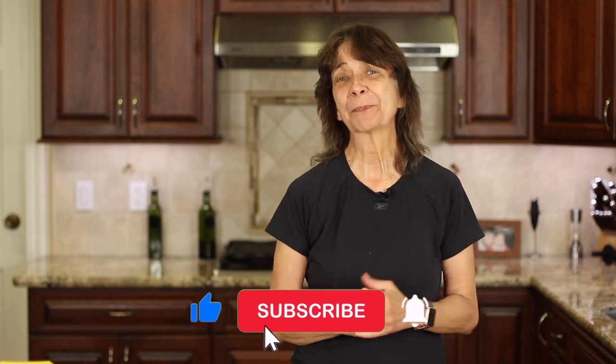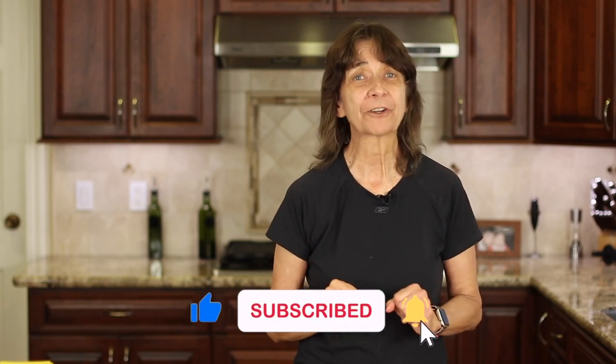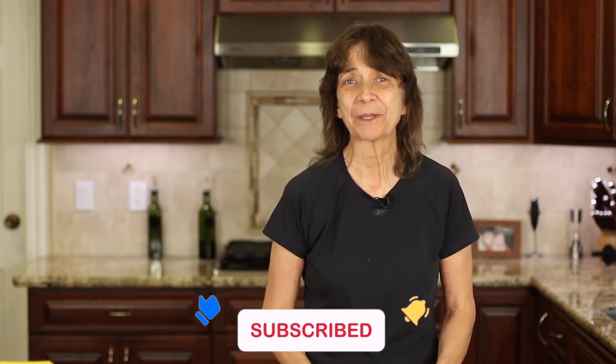I hope you enjoyed today's video. If you did, let me know by smashing the like button. We'll see you back here next week for another delicious and healthy recipe. Cheers.